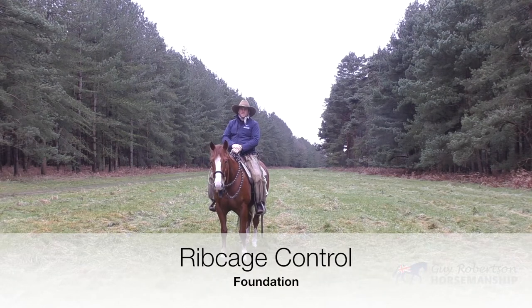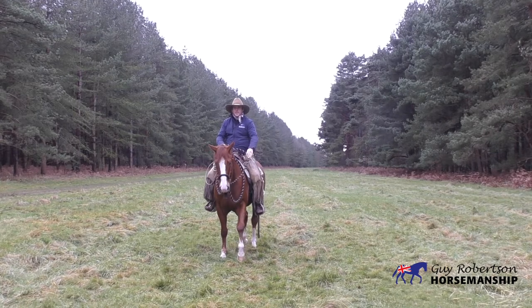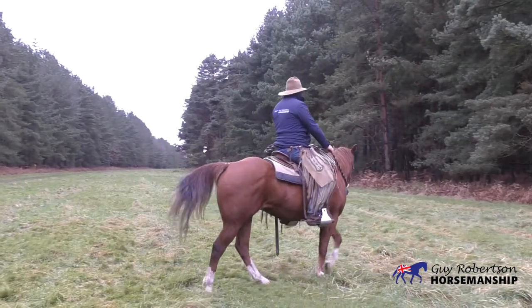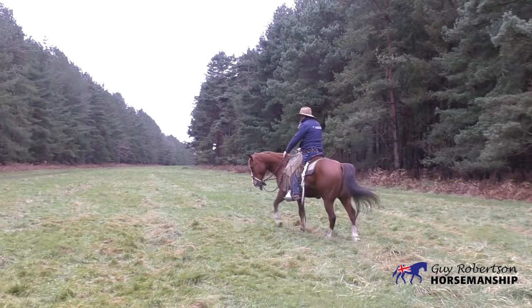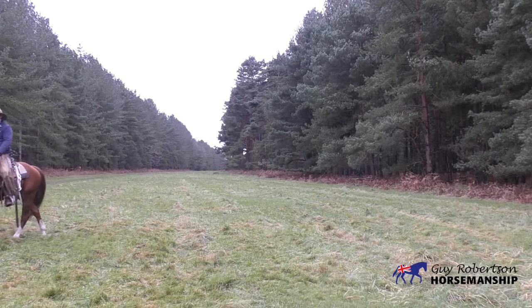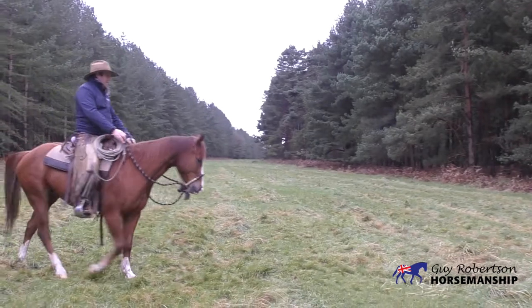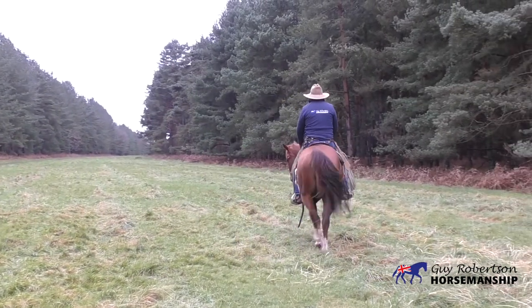In this next exercise we're going to look at the rib cage exercises with the foundation program, working it similar to how we did the shoulder exercise. We're going to work on the small circle — just see if I can get him to track a circle, something like a five meter circle. My inside leg is slightly back, my outside leg slightly forward, and he's moving around the circle.